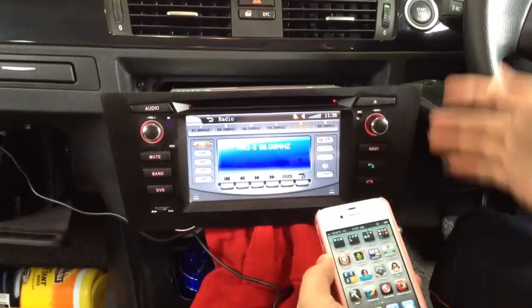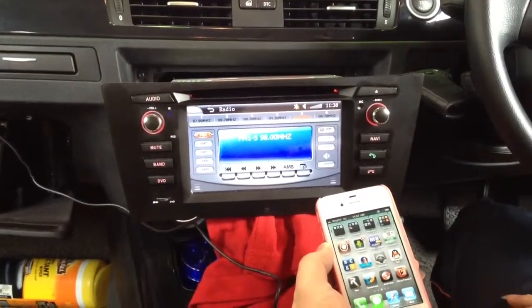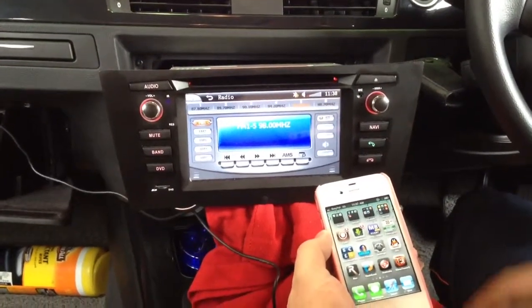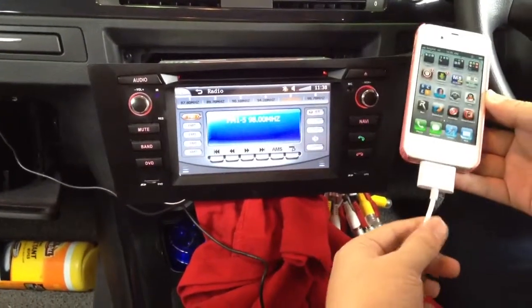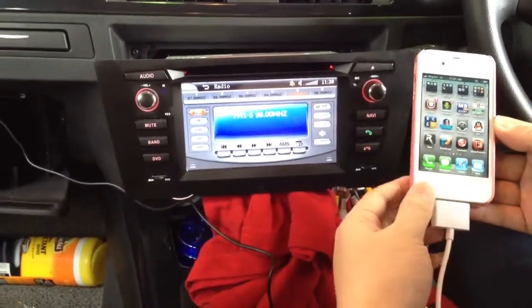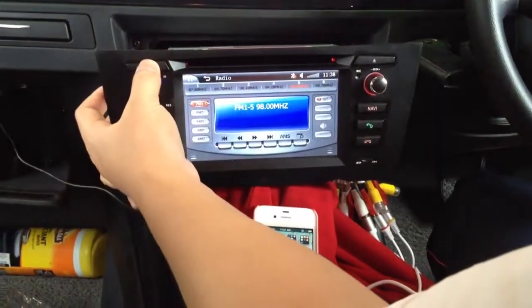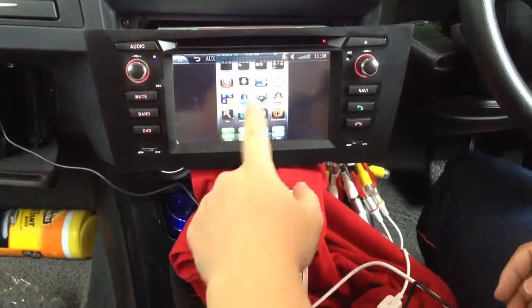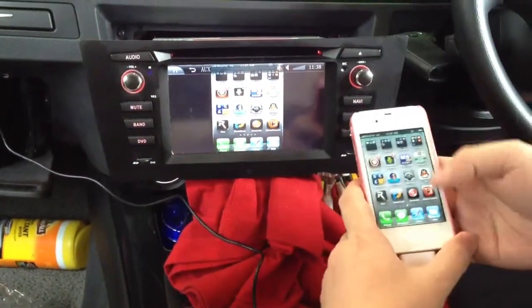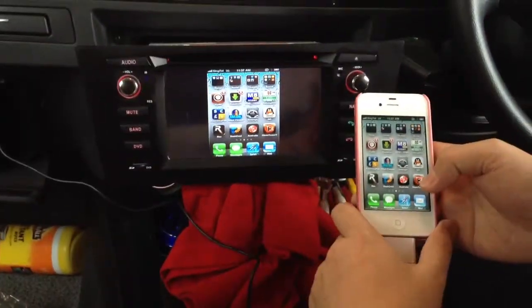Hello everybody. Today we installed our Road Emperor head unit in this BMW 320i D9D non-iDrive model. This one is different from my previous video — we implemented this iPhone AV port for this head unit. We'll show you through this auxiliary input so we can display our iPhone interface on this 7-inch big screen.